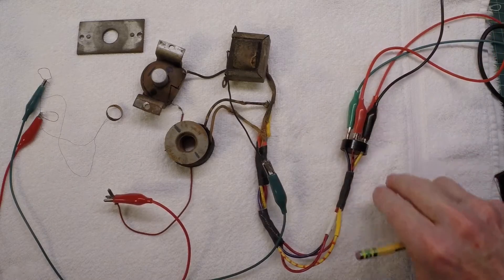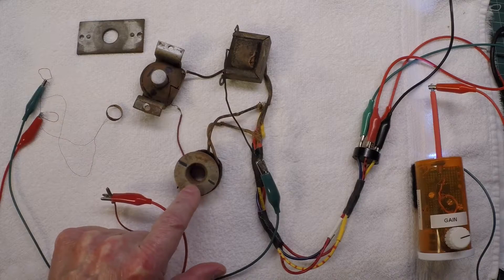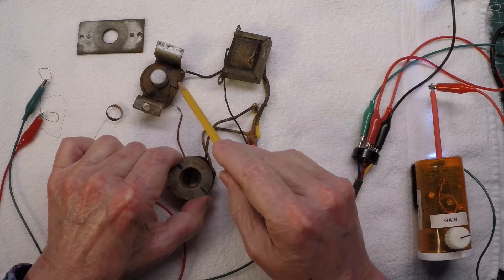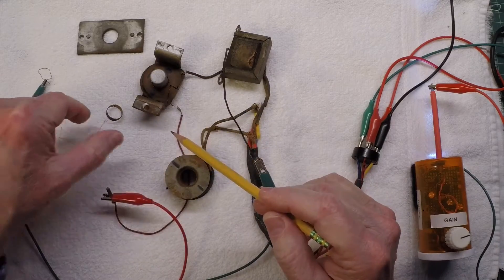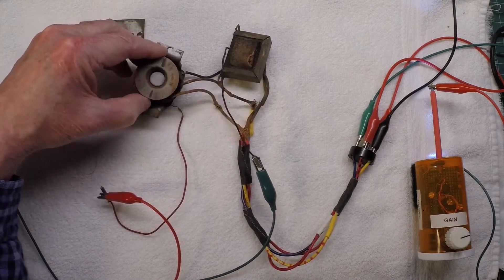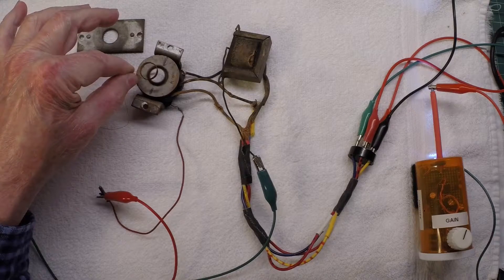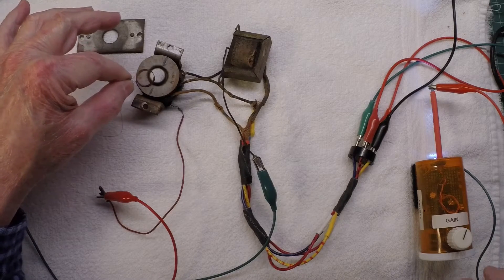Let me show you how this works. You can see as I move the field coil — which is being energized by approximately 120 Hz sine wave — and I place it near the humbucking coil, which attaches in series with the voice coil to the output transformer, it starts to induce hum. Now let me place the voice coil across the center pole piece and we'll see if we've got it oriented correctly — if so, you should notice a reduction in hum.